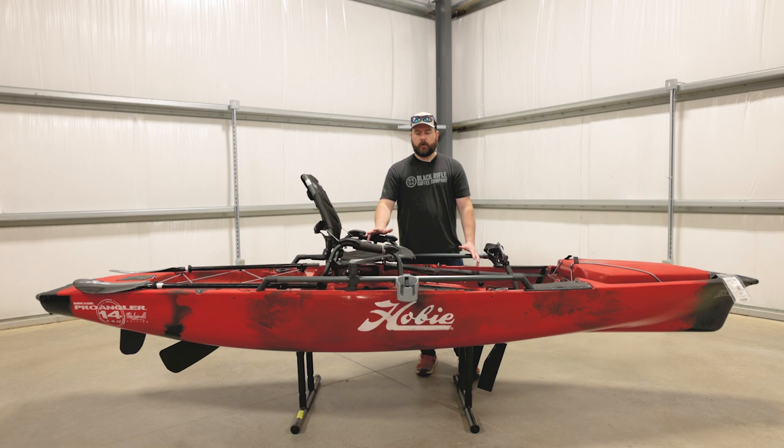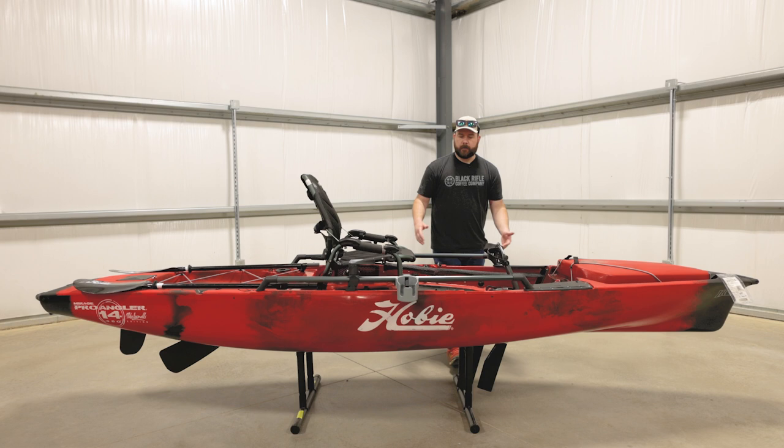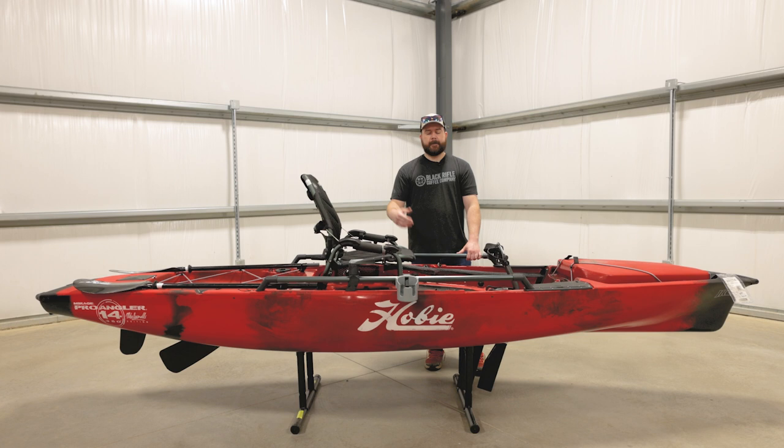So what we're going to do today, we're just going to cover some of the features and what's included with this boat, and just show you what they're all about. We're going to start off here in the front. It's got a nice carry handle molded in. Obviously, when you get something this big, you're going to want to trailer it or throw it in the back of a truck, but we also sell the Hobie carts.